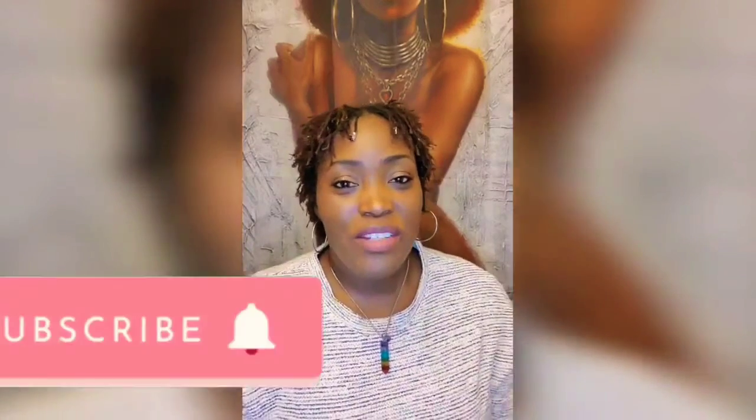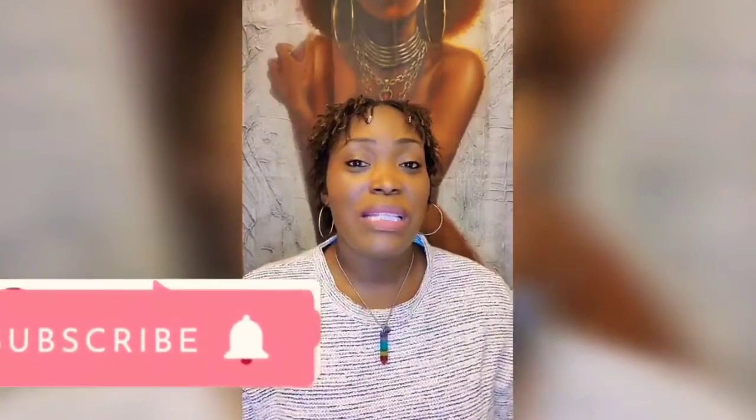Hello everyone and welcome to my channel. If this is your first time here, please like, comment, subscribe and share, and also press the notification bell so that you will get notifications of all the videos that I upload. For those of you returning, thank you so much for your support and welcome back.